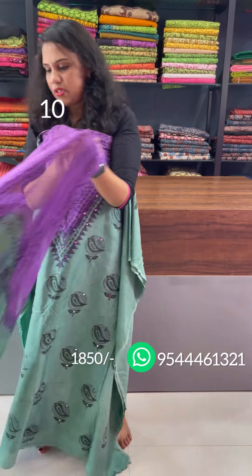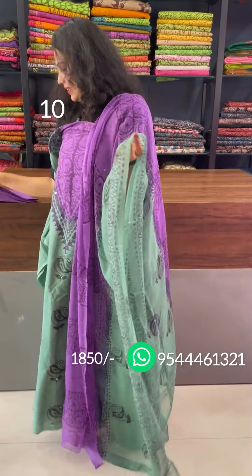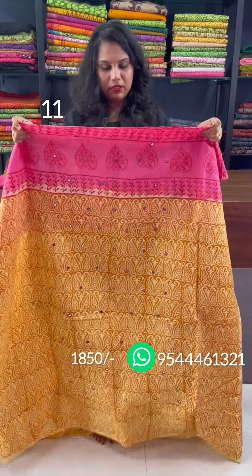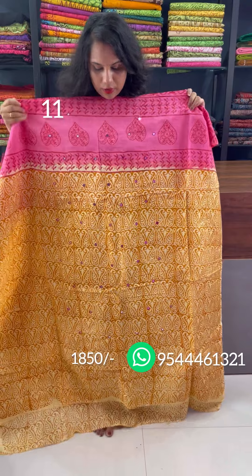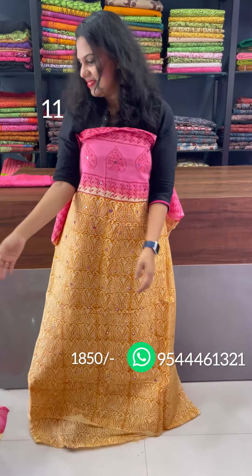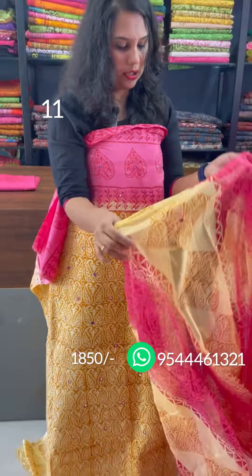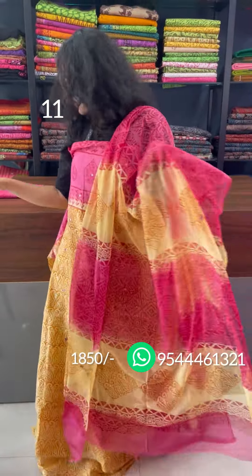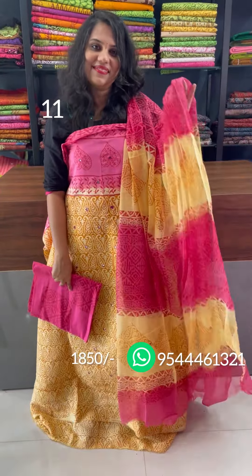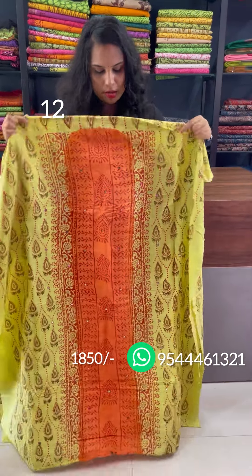This is a chiffon with a pink and dark cream combination. A pink shade on the bottom. Next, the panel is a green and orange combination.